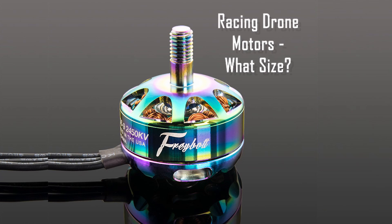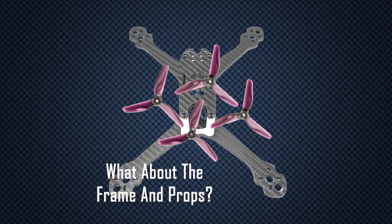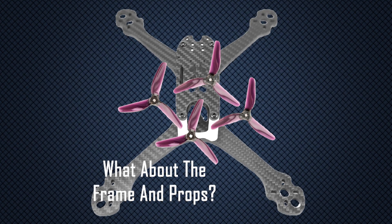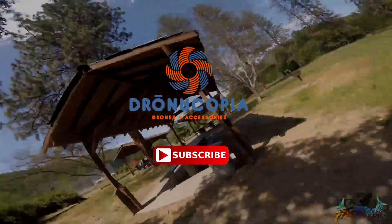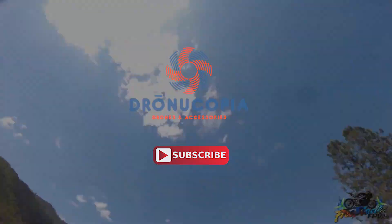Do you know how to choose the right size motor for your racing drone or freestyle quad? What do all the numbers on the side mean? How do you match the props and the frames to the motors? We answer these questions and more. If you live the FPV life, subscribe to our channel to see regular FPV freestyle and drone racing content.